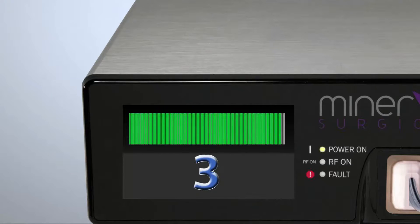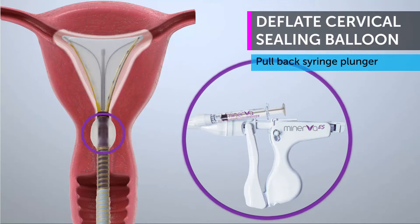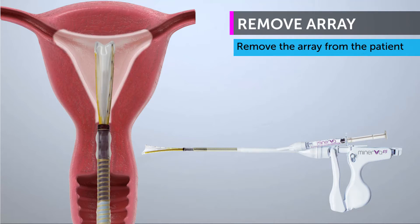Every patient receives a 120-second treatment. The ablation is now complete. Deflate the cervical sealing balloon by pulling back the syringe plunger. Unlock the handle to collapse the array and remove the array from the patient.